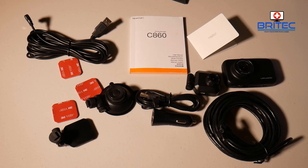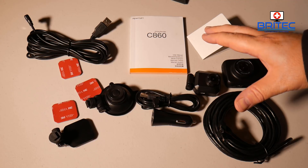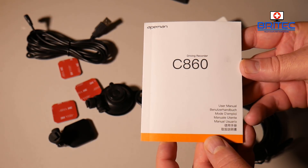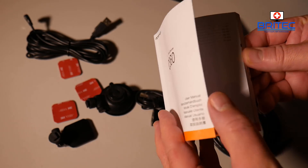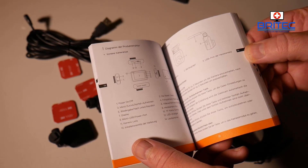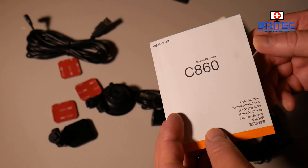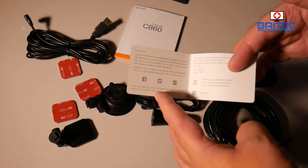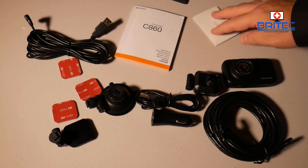One thing I found is that when you have both cameras plugged in, you only get 1080p on both — though there may be a setting that changes that. Here's everything you get inside the kit, which is quite a lot. You get a user manual in many different languages to help you set up your dash cam — it's pretty straightforward — and a warranty card with helpful contact information.